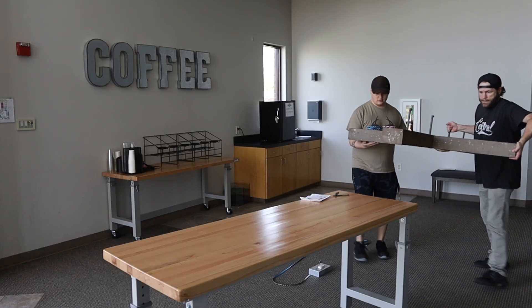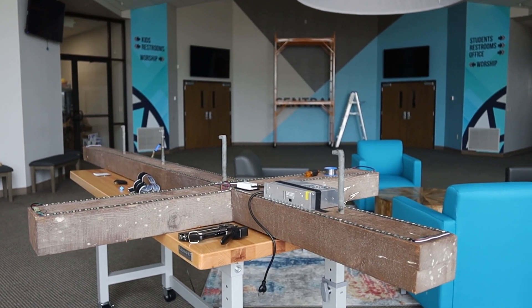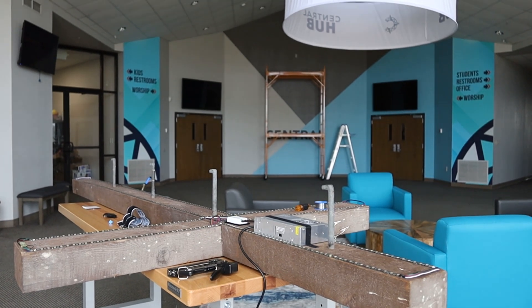We got to work by putting the cross on the table and chopping up our LED tape in the way we wanted to fashion it. I didn't want to have to do any bending of the tape, so we figured out we could do five soldering points for jumper cables between sections and light it pretty evenly.